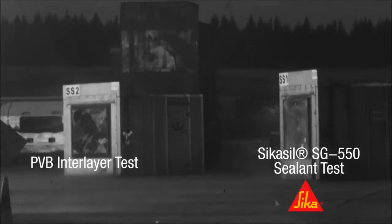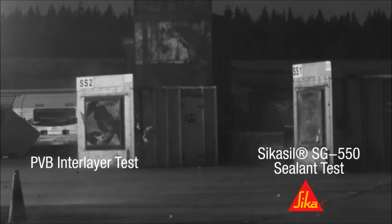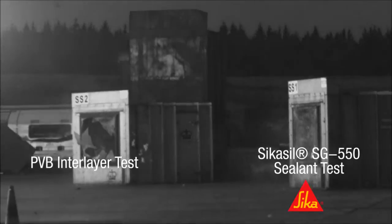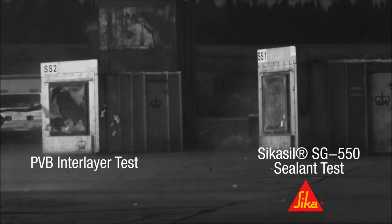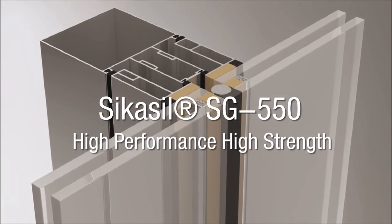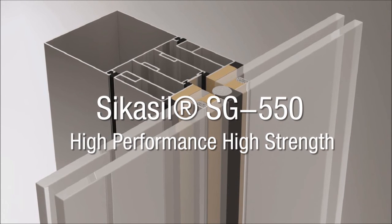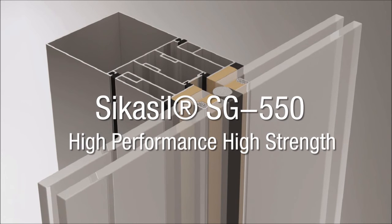In the final test, a 17mm seal was used and the 100kg of TNT was only 19m away from the sealed window box. The SG550 exceeded everyone's expectations by keeping the glass firmly in place with no sign of damage to the structural sealant.